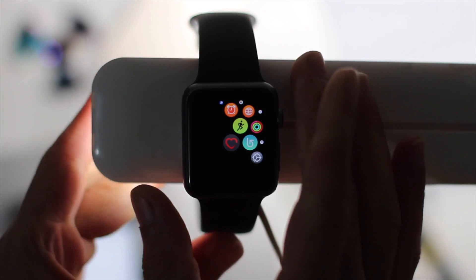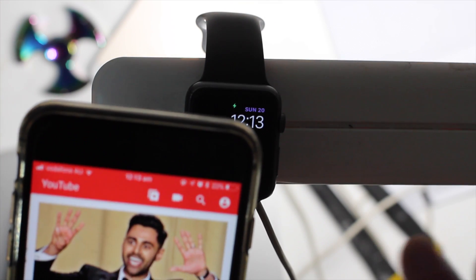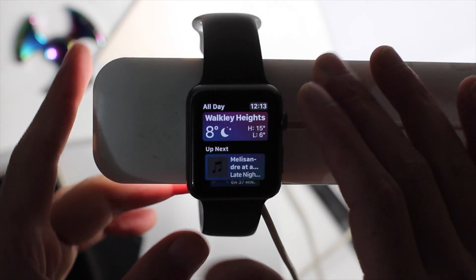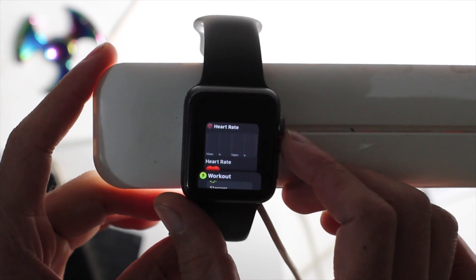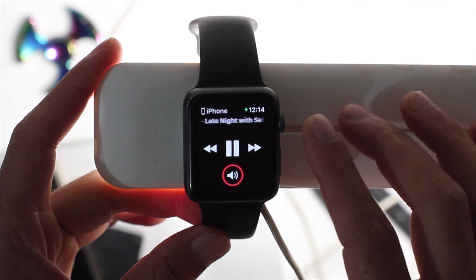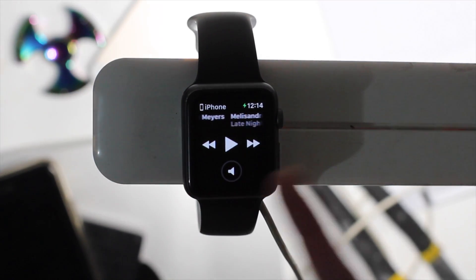If you're playing something on your phone — say, a YouTube video — you can control it from your Apple Watch. The Now Playing interface comes up and you can turn the volume up and down right from the watch. That YouTube interface works with Apple Watch, which is cool.